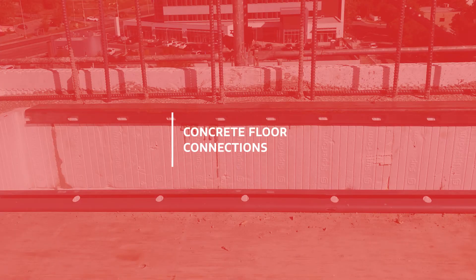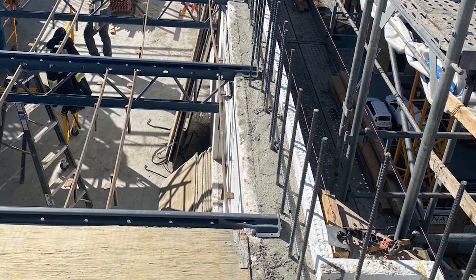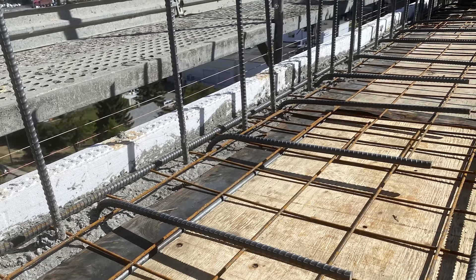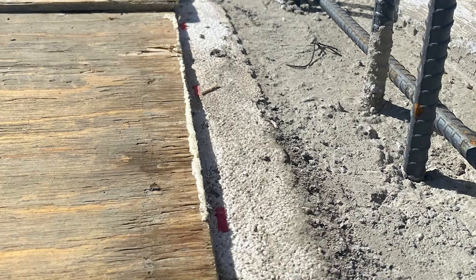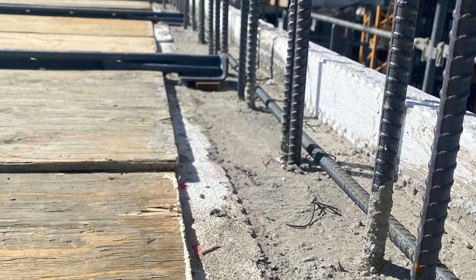For concrete floor connections, the exterior ICF panel should continue through while the interior ICF panel is removed at the floor for a concrete-to-concrete connection. There are many kinds of concrete floor systems, and all must bear on the concrete.